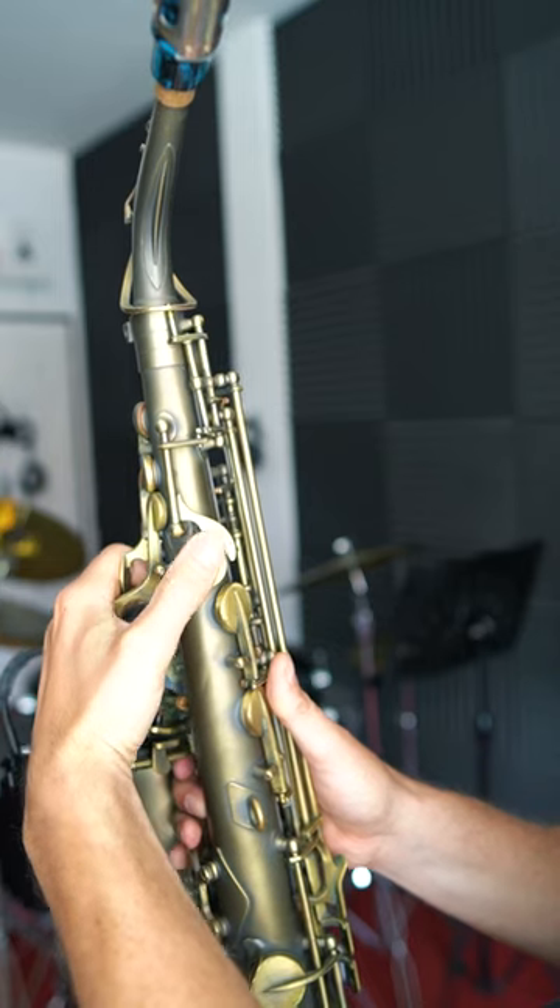Oftentimes I see beginner and early intermediate players moving their thumb back and forth from the thumb rest to the octave key. If you move your thumb like that, it's going to make everything you play sound sloppier and slow you down, especially as you start playing faster.